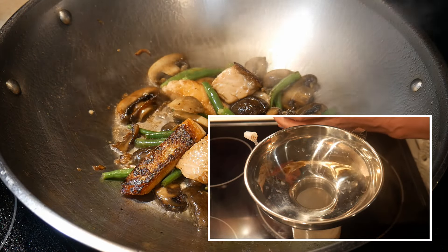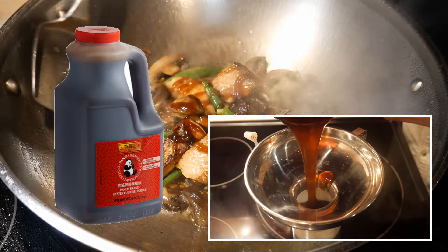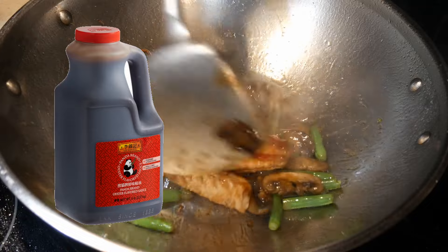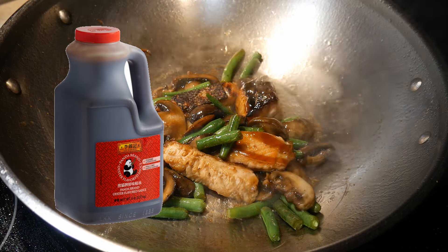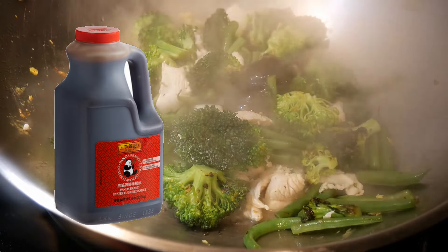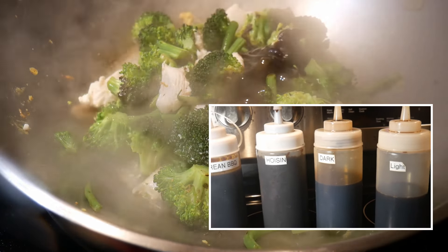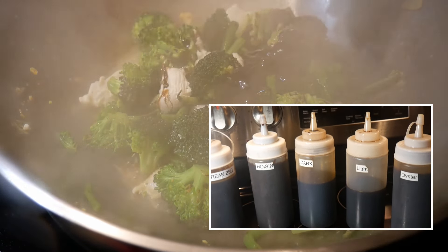I used to store oyster sauce in a jar when I purchased it in a can, but recently the manufacturer has changed the format. Now you can buy oyster sauce that comes in a jar — this is a five-pound jar, and it usually costs about $10 to $15, which is much cheaper than buying it in a bottle. Besides, oyster sauce is very difficult to pour from a bottle, so when you buy it in a jar, you transfer it into a squeeze bottle. As you can see, I put my most-used sauces in squeeze bottles. It makes them much easier to dispense and allows you to make adjustments very quickly.